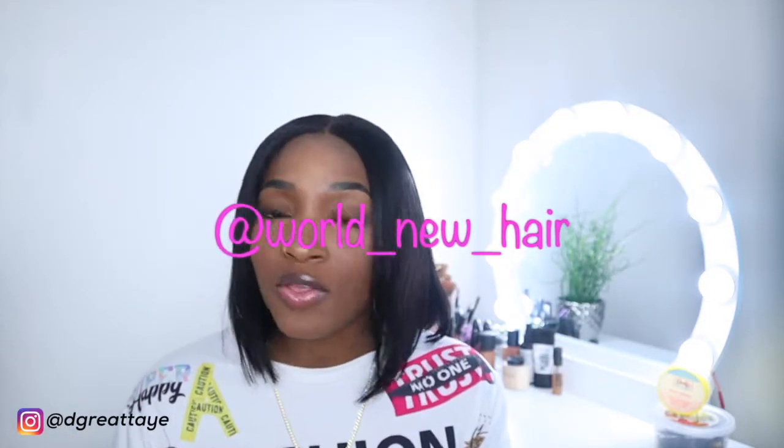Let's cut to the chase and get right into this wig. Yes, it's a wig — it looks like a fresh perm, but it's a wig. I got this wig from World New Hair. I'll leave all their details in the description bar below. I also received a discount code, and my gift to you is that discount code if you want to purchase hair from them.